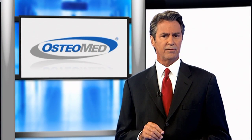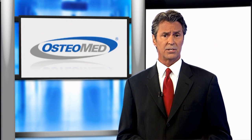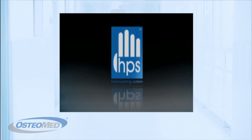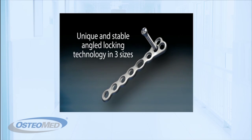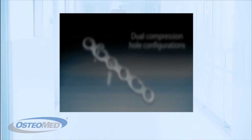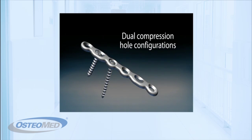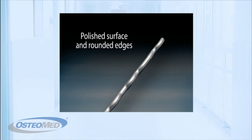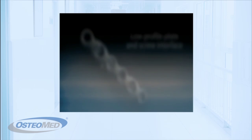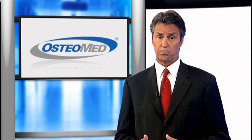Osteomed, a leading global innovator, developer, manufacturer, and marketer of specialty medical devices, has created the comprehensive hand plating system. This versatile system provides five different screw options and about 50 different plates, which allows for numerous intraoperative options to help you best treat the personality of the fracture. In addition, this system allows you to use both non-locking and variable angle locking screws in the same plate, as well as both solid and cannulated lag screws for compression options.